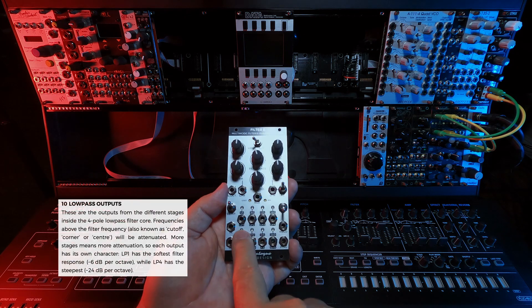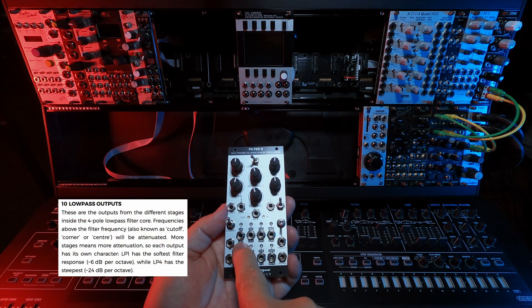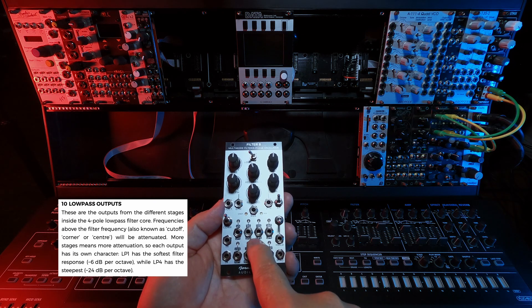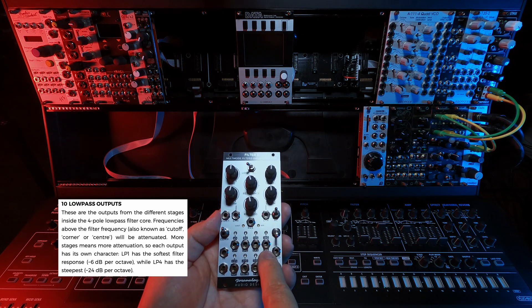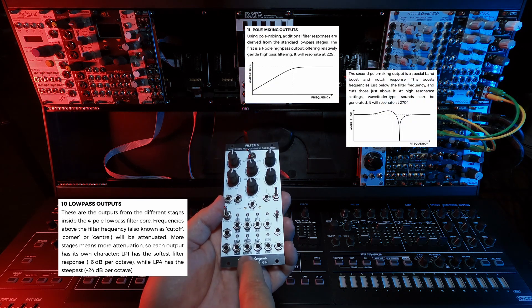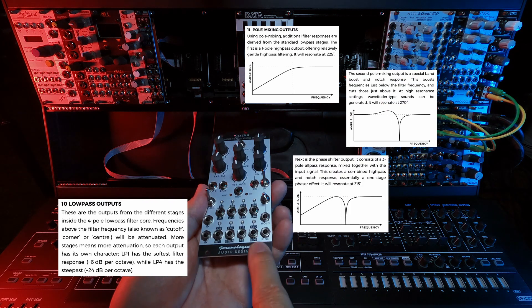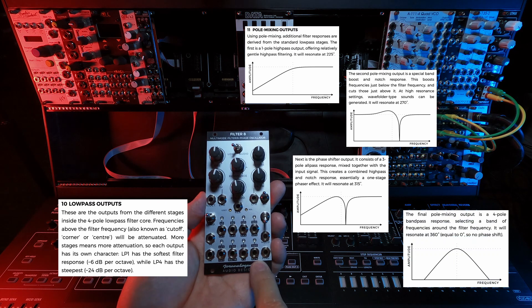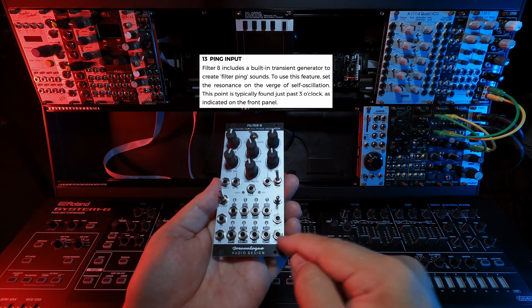In filter mode, we have low pass 1, 2, 3, and 4, which correspond to negative 6, negative 12, negative 18, and negative 24 dB per octave. And then a high pass 1, a band boost and notch — which I've never heard of before — phase shifting, band pass 24, and let's not forget ping, ping, ping that thing.